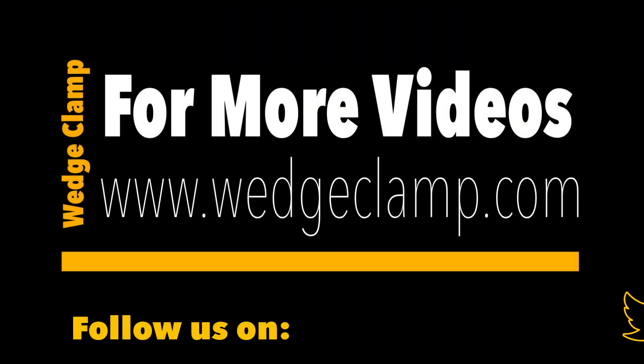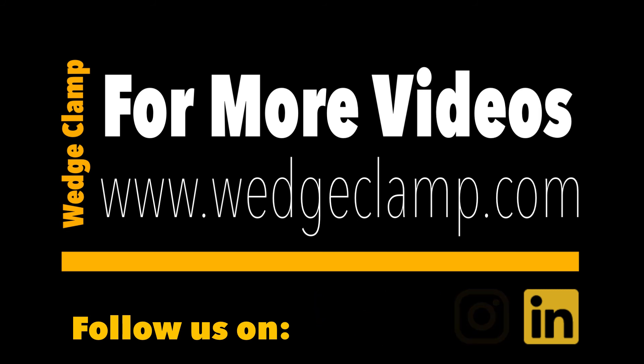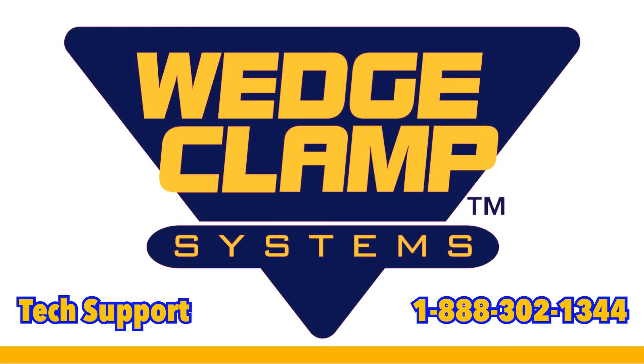For more training videos on the Eclipse and Eclipse Plus, visit us at WedgeClump.com and follow us on Facebook, Instagram, Twitter, and LinkedIn. Please don't hesitate to contact us for assistance — call 1-888-302-1344.